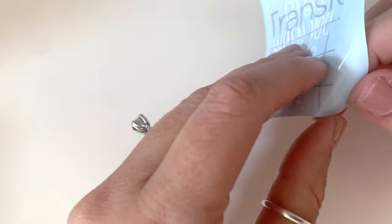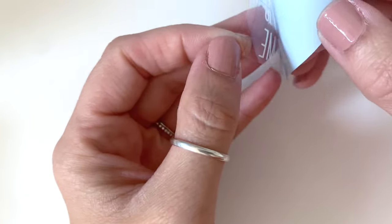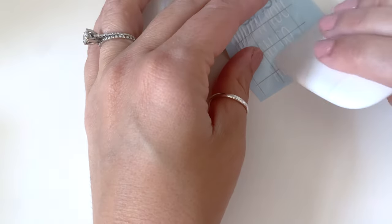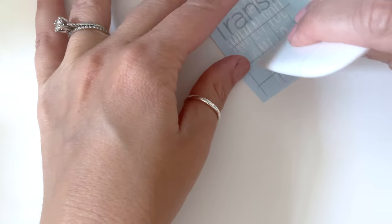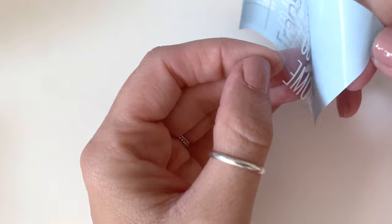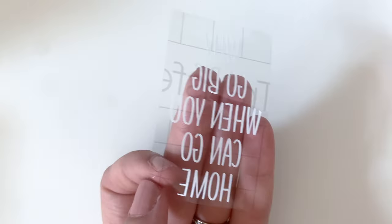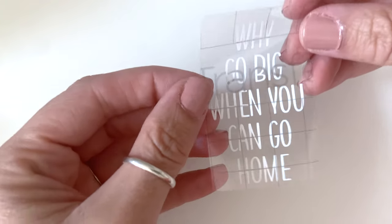Now that it's on there, I'm going to peel it off. If you see that anything is not stuck — like the O wasn't stuck very well — press it back down. There we go. So now all of my words are on the transfer tape.